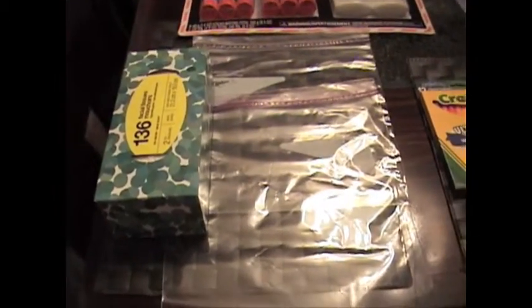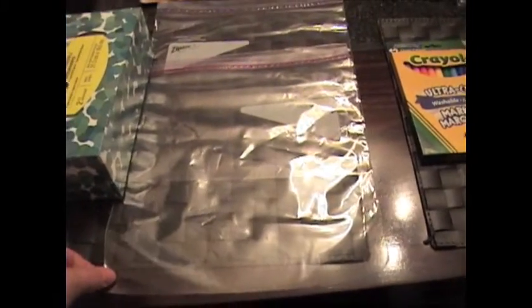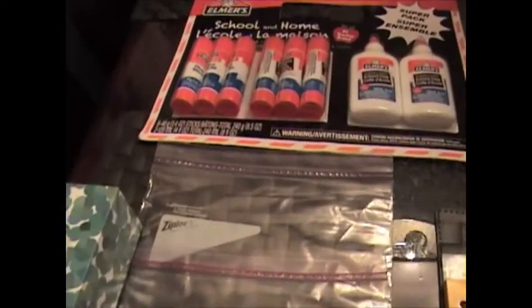Here is what our son will need for grade one. So one box of Kleenexes, two Ziploc baggies. I know that one of these is to put his planner in that we had to buy from the school for $6 once school starts. I'm not too sure what the other baggie is for.